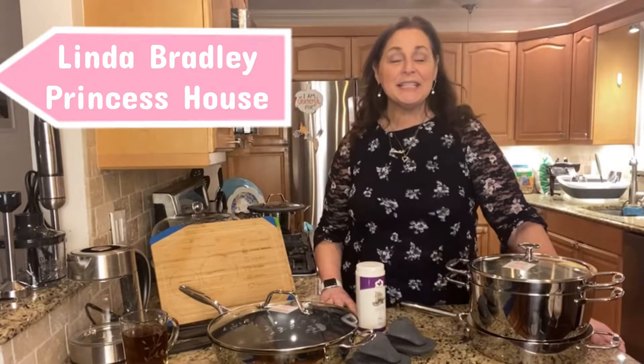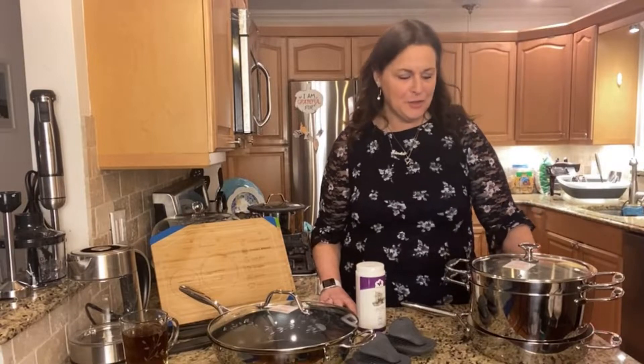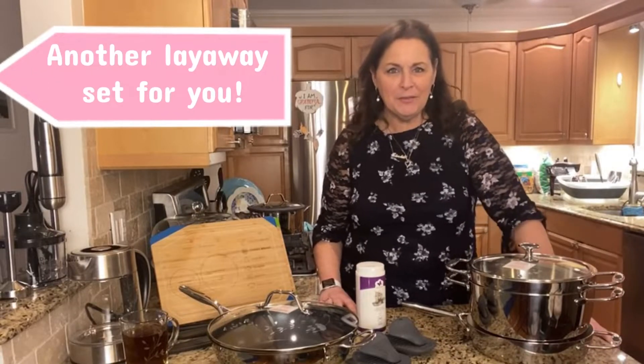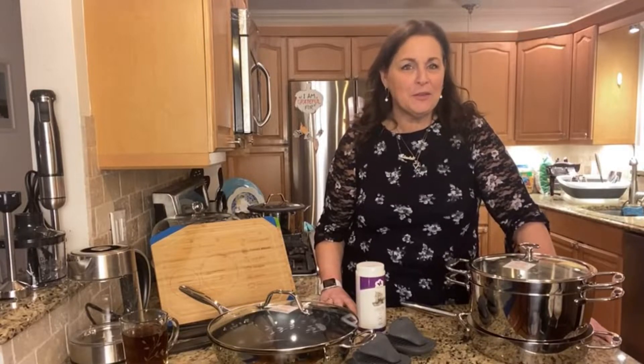Hi Princess House friends, Linda Bradley here, and I have another layaway set for you. I have so many of them, it's going to be really hard to choose, but you'll find the one that works best for you.